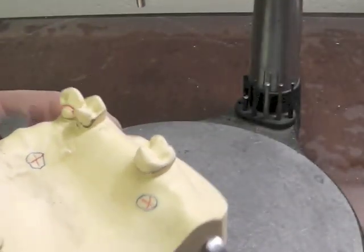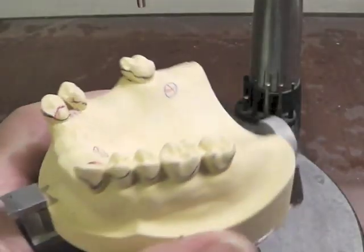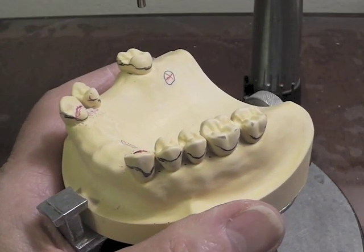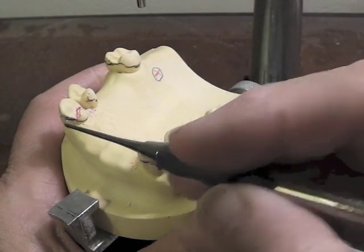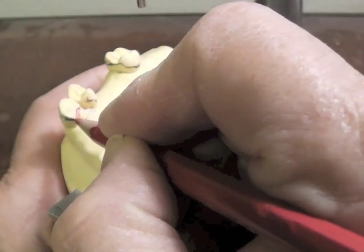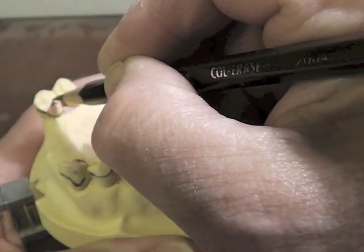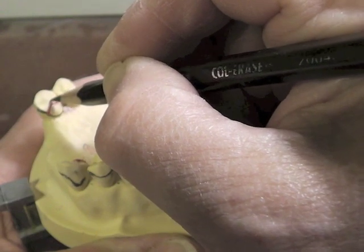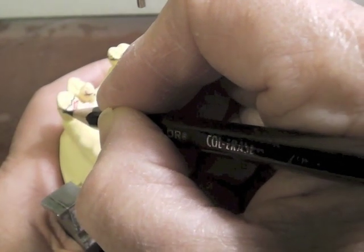It's a nice rounded chevron, and I'm going to go ahead and redraw my rest right here. On the other side, again, I would prepare that rest. Now I'm going to look at these guiding planes because you can see that we have a very high survey line right along here. The guide plate is drawn. We're going to come up, we're going to have our metal across this area, a millimeter or so above my cingulum rest, and it will come down right about here.